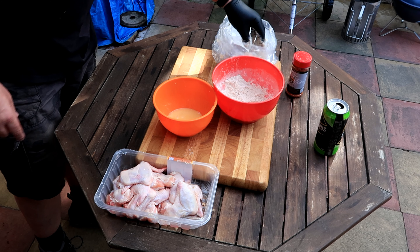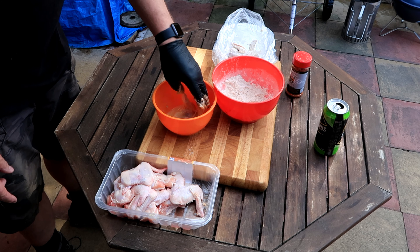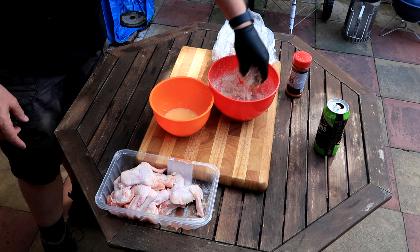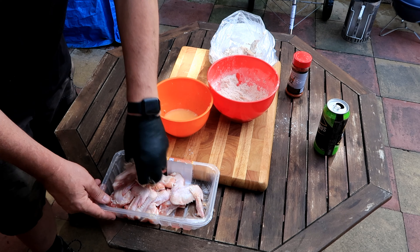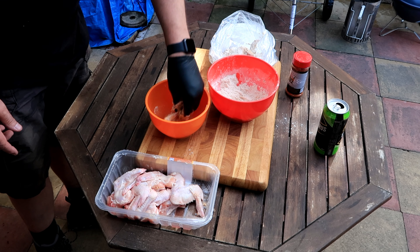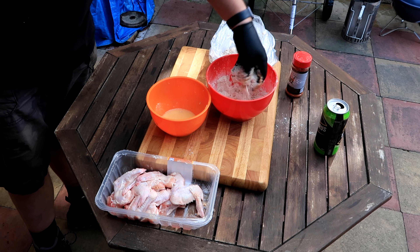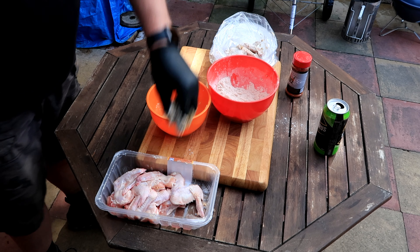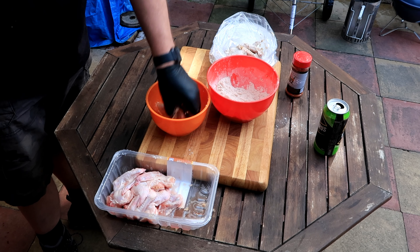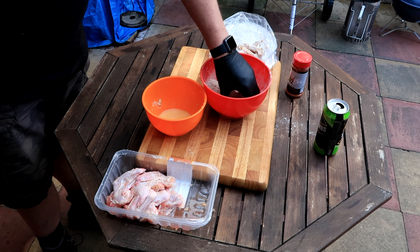Get it all on there, get a good coating on there. By the way, me leg's getting better if anyone wanted to know. One small bite never stopped a barbecue, did it? There you go - really easy to do. Must be, because I can do it!